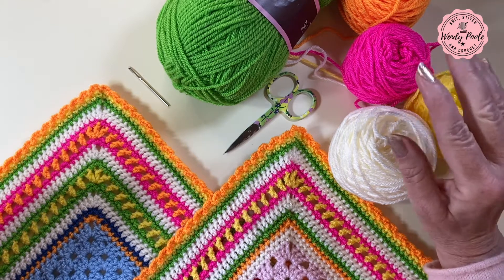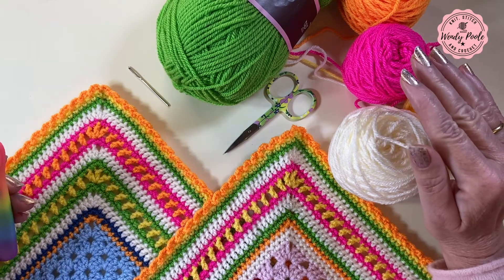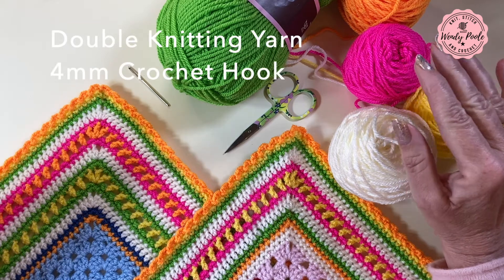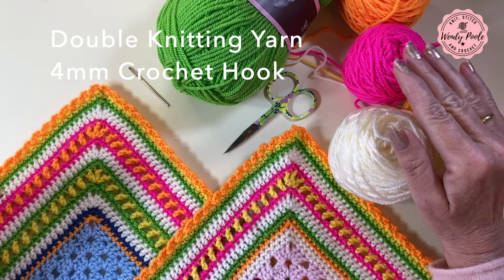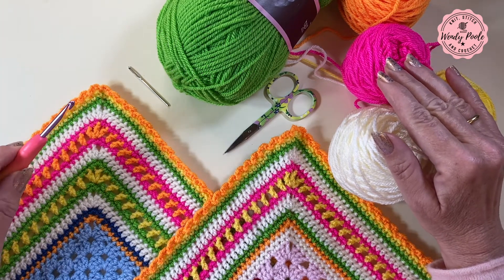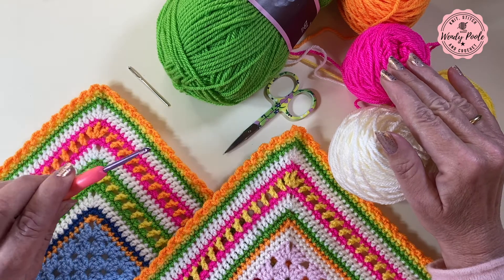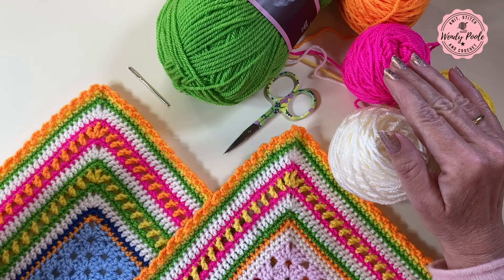Today I'm using a selection of colours in acrylic double knitting yarn and I'm using a 4mm crochet hook. The ones I'm using here are Starcraft Special DK, but you'll be using whatever yarn is relevant to your particular project. You'll also need a wool type darning needle and a pair of scissors for snipping and darning in your ends afterwards.